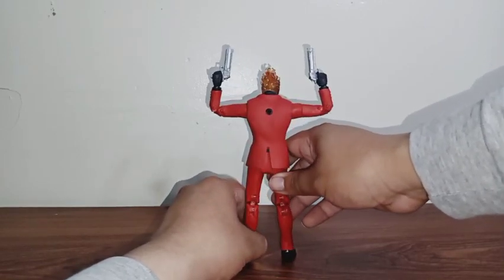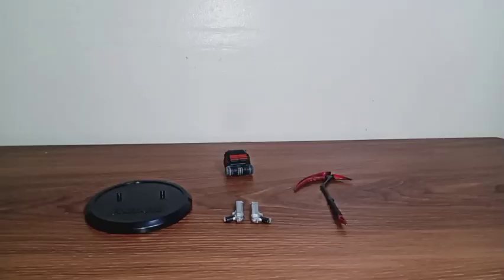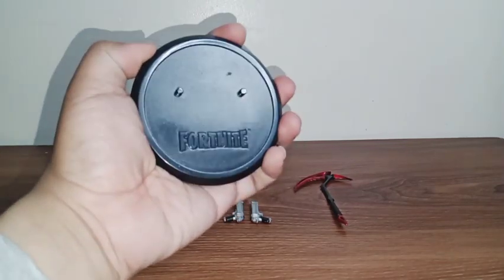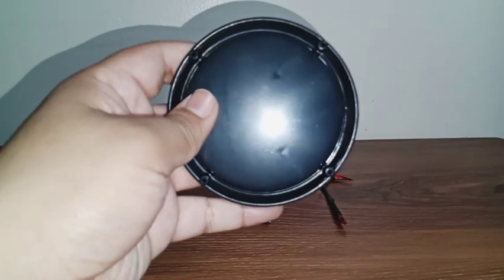Now let's get on with the accessories that this guy came with. He comes with the exact same stand as the other Fortnite figures. There's really nothing special — just some pegs and the name of the game on the front side, and nothing on the back side at all.